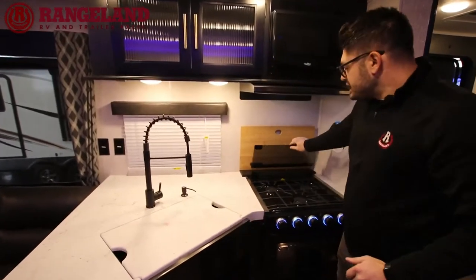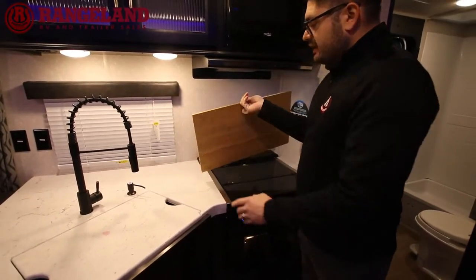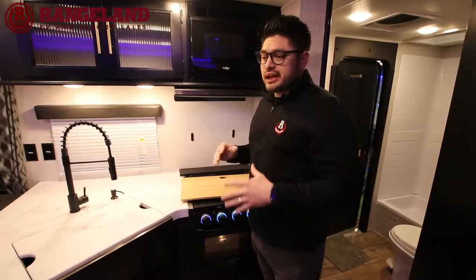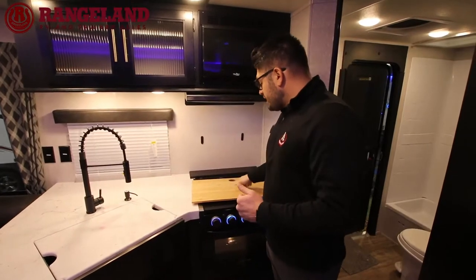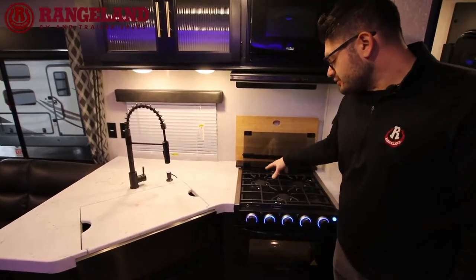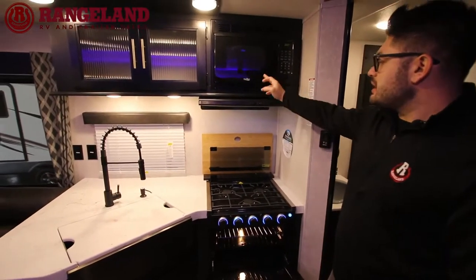Cherokee also provides a magnetized cutting board that fits right over the tempered glass stove cover, giving you more additional prep space — a creative solution for clients wanting more counter space. They offer a three-burner stove with a tempered glass cover and an additional oven underneath. There's also a microwave and hood fan, great for steaming food and removing condensation.